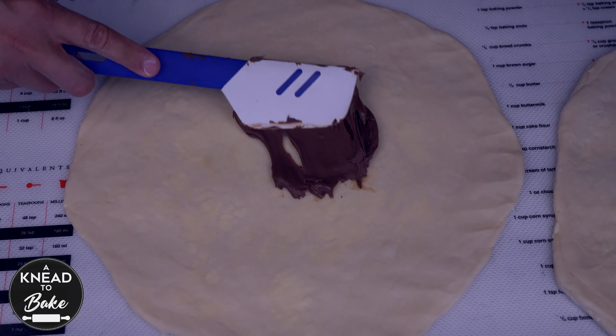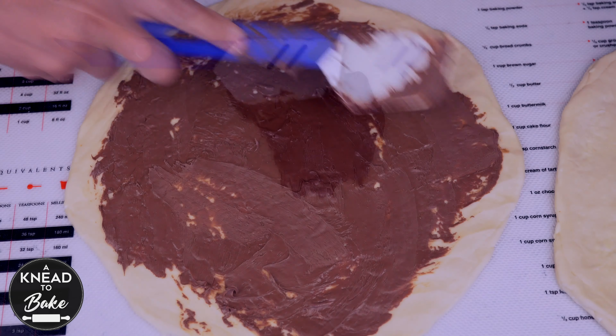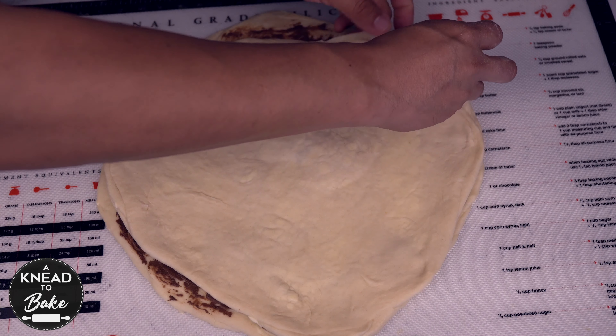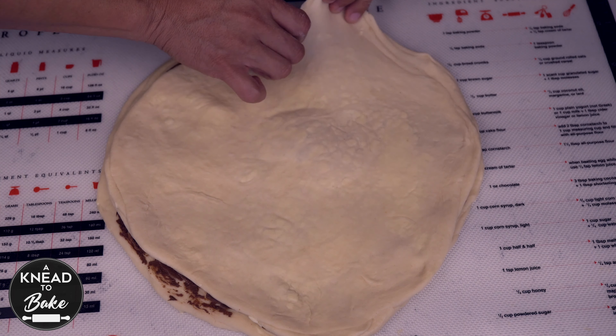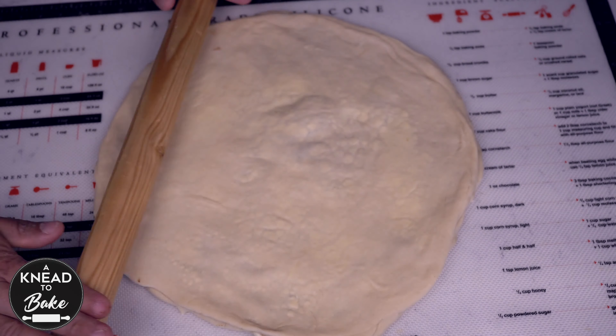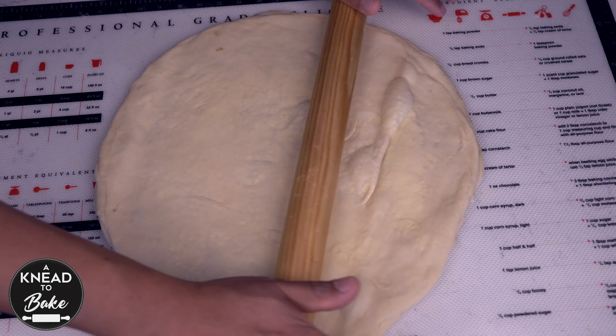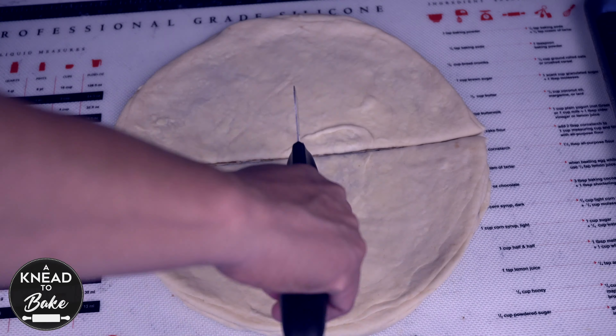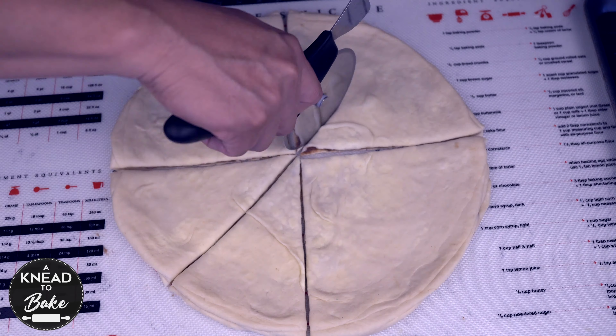Place one of the layers of dough on the table and spread hazelnut spread on all the surface of the dough. Place the other layer of dough on top, making sure to cover the first layer completely. Use a rolling pin to extend the dough to the sides, then use a pizza cutter or knife to cut the dough into 8 equal pieces.